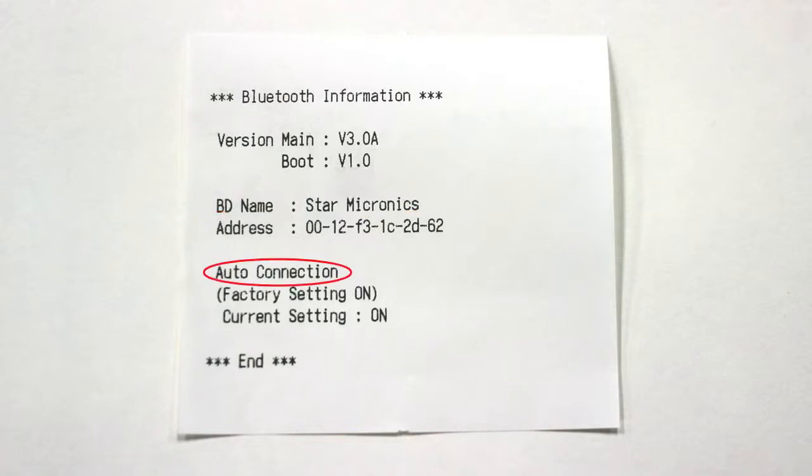The next thing we're going to look at is the auto connection setting, and later I will explain why that's important.